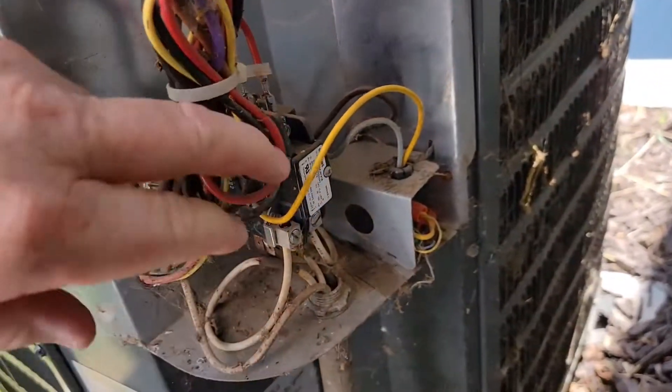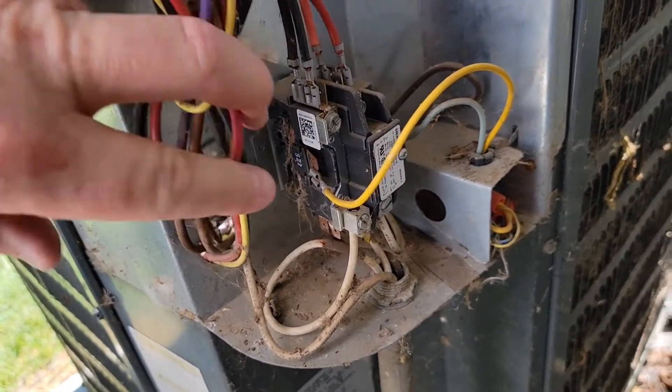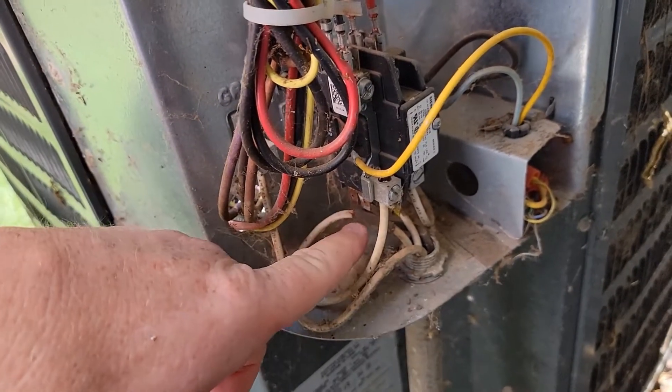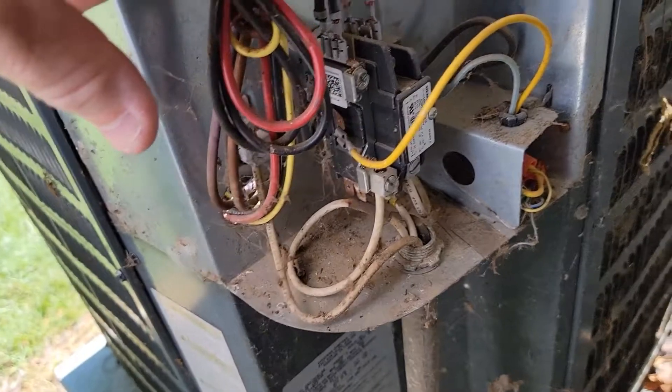Here's the relay down here. We want to make note of how all the wires are connected to it, so I'm going to make a little diagram — the yellow one is connected over here, I've got incoming power coming in down here, and this is outgoing power right here.